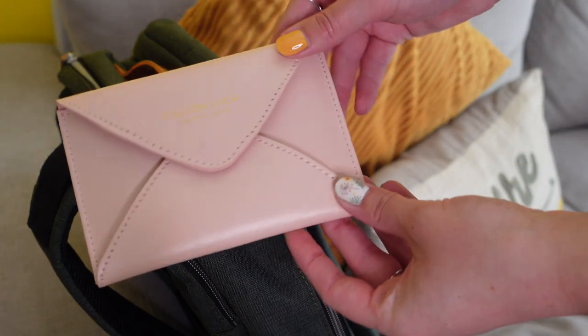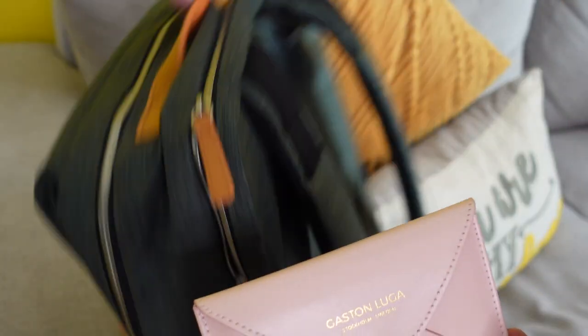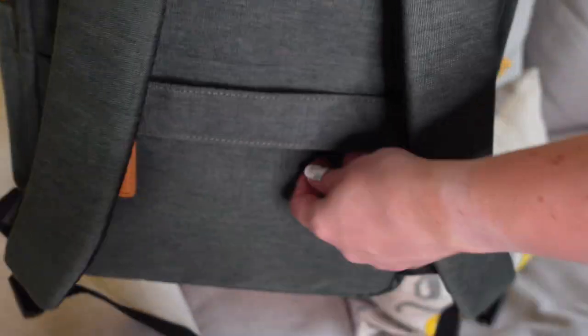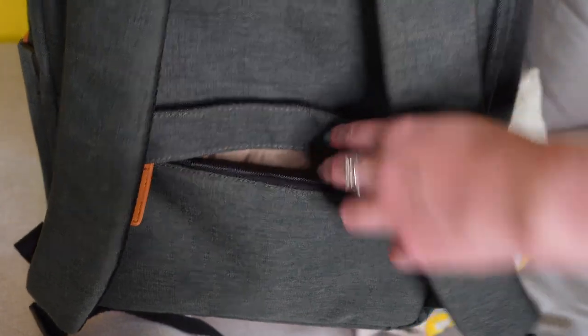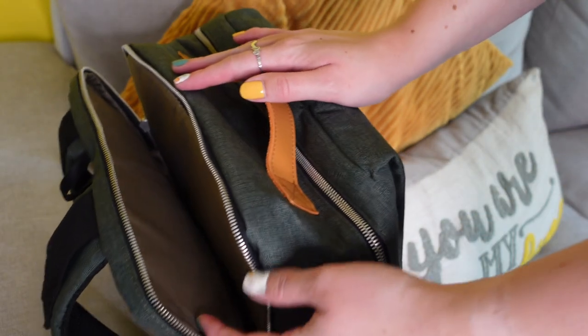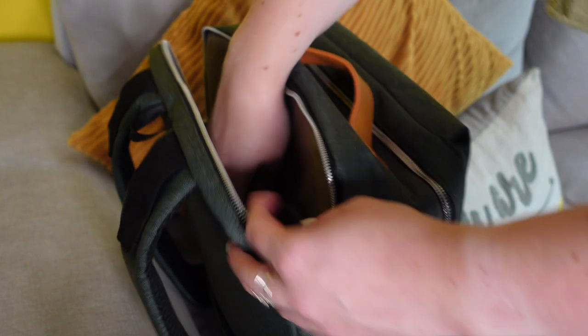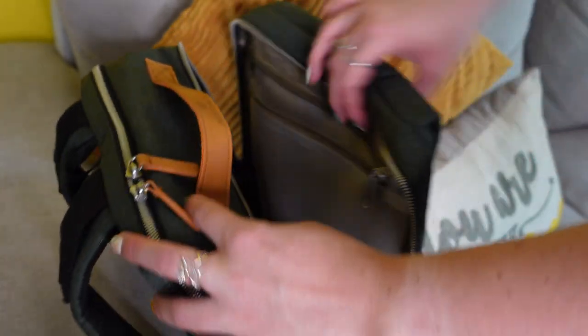Without further ado, let's attempt to pack this. The only thing I won't be packing right now is my camera since I'm filming on that, but there is enough space for it and it will go in on the day. I'm going to start off by packing my passport into the little pouch at the back of the bag — I have it in an RFID protector just to keep it safe. This pocket is really easy access and a decent size to fit your passport and phone. Then I'm going to pop my iPad in the big padded slot at the back, which also offers some back support.